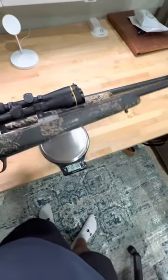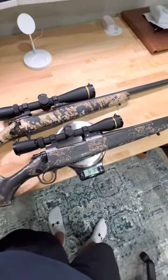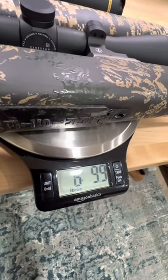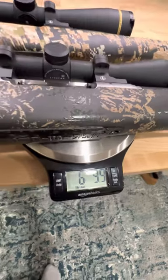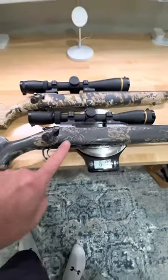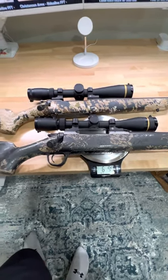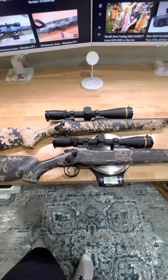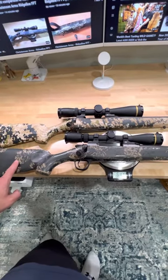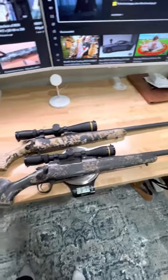Same FFT stock — this one has a Leupold Vari-X3 HD scope, 3.5 to 10x40, and this comes in at 6 pounds, 9.9 ounces. So the extra 2 inches does add some weight, but still overall, this is a 22-inch barrel, super light .30-06 caliber rifle. Both brand new FFTs with the carbon fiber floor plate, bolt knob, and the FFT carbon fiber stock. Still pretty light and short rifles for backcountry hunting.